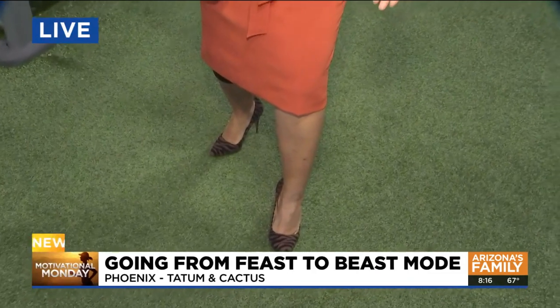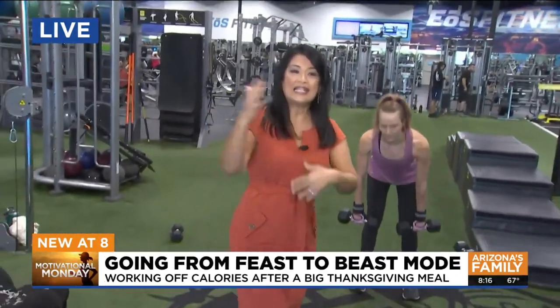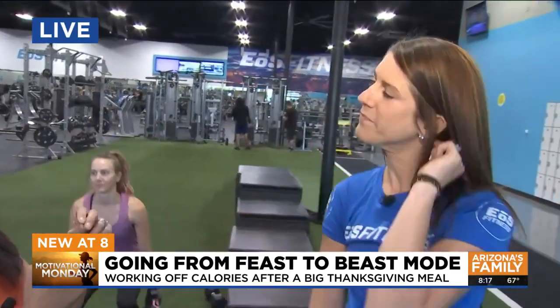And who says in heels you can't work out? A girl can do everything, right? We are here at EOS this morning and we're getting some tips on how to get in shape, maybe get some exercises in before we feast on Thanksgiving. Rachel joining us this morning — because we don't want to just work out after, you should start doing stuff before.